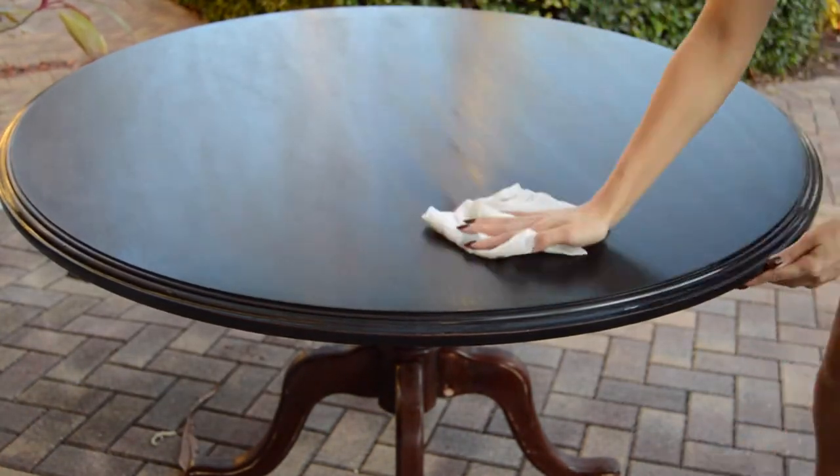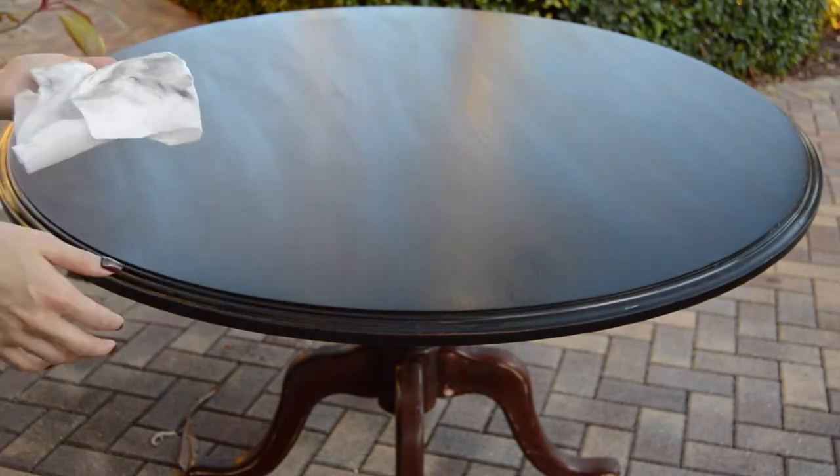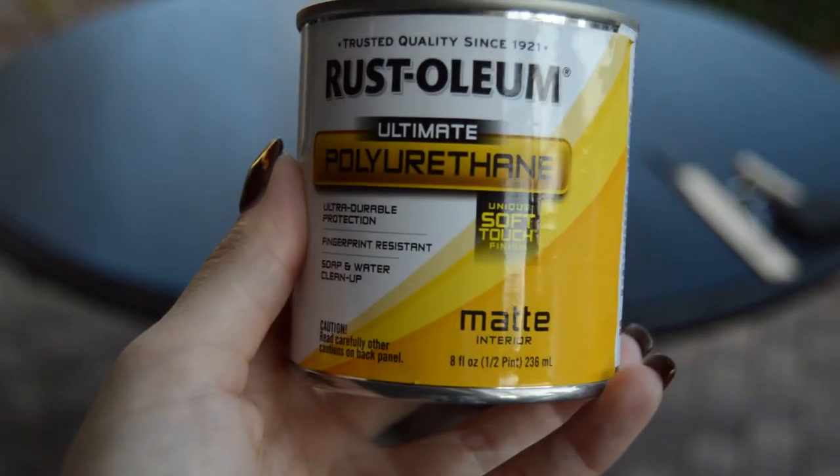You're almost there. Now you just wipe down the table with a damp cloth and repeat the same process with another coat of polyurethane.